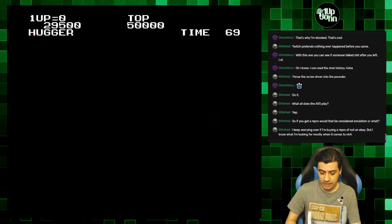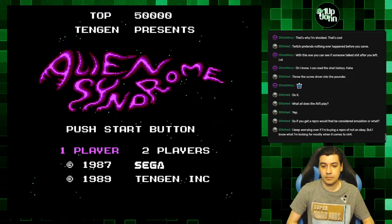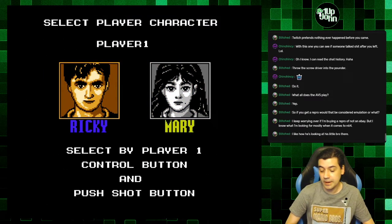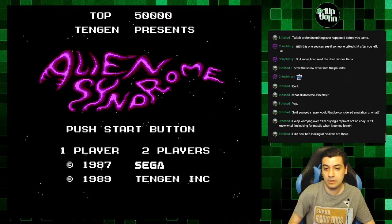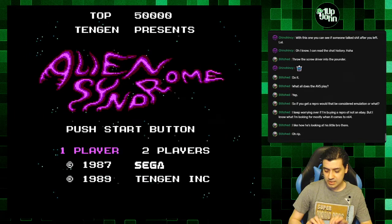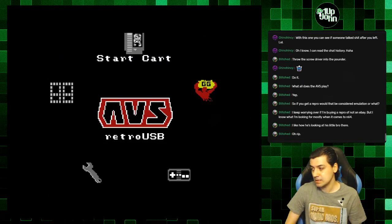Oh, I didn't know that thing was gonna come at me. Let's try that again. Let me show you the stuff — if I press Select and then A and B, it takes me back to the main menu. This is the AVS main menu.